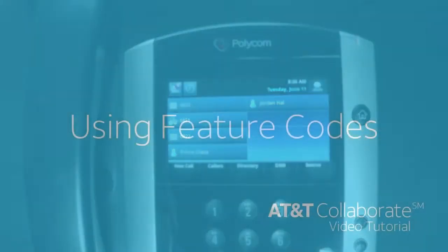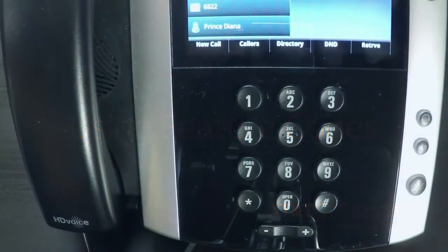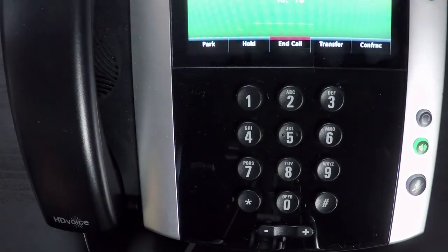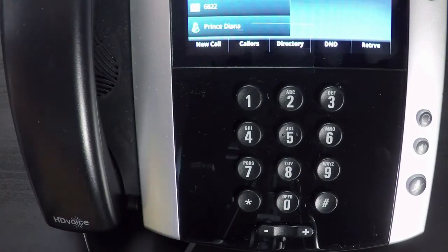You can also perform this function using your keypad. Pick up the line, dial star 78 to activate Do Not Disturb and wait for the confirmation message. To take your phone off of Do Not Disturb, dial star 79 and wait for the confirmation message.